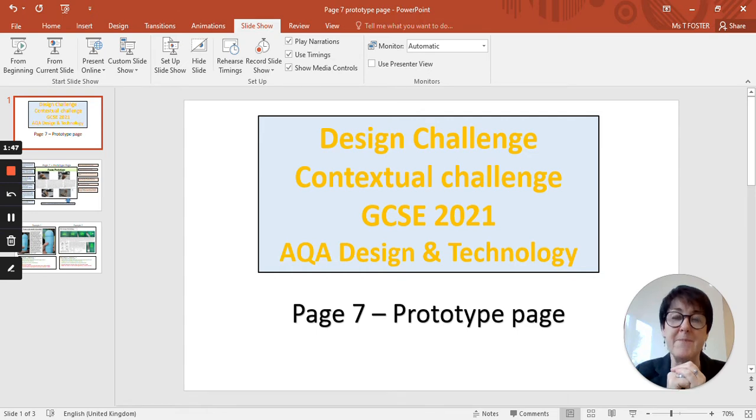What we're really interested in is what's happening with the model, so try to zoom in to get really good photographs. It's also a good idea to indicate scale — in the examples I'm going to show you, you'll see a ruler or pair of scissors placed next to the model to give a good idea of scale. As well as writing how big the model is, it's visually important that we can see it.